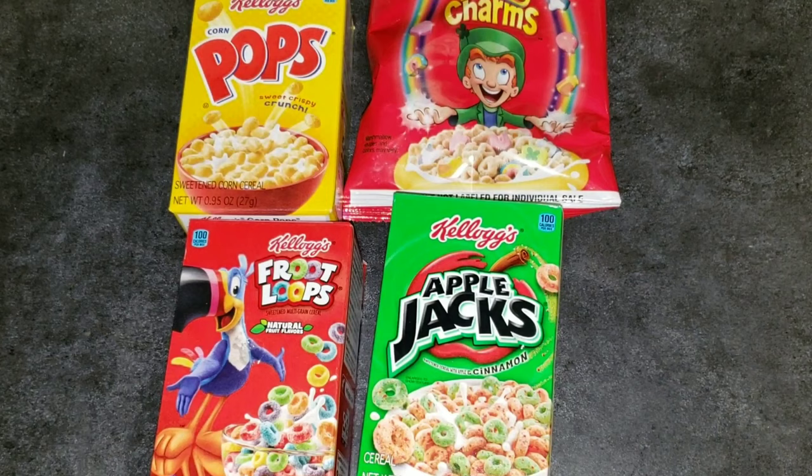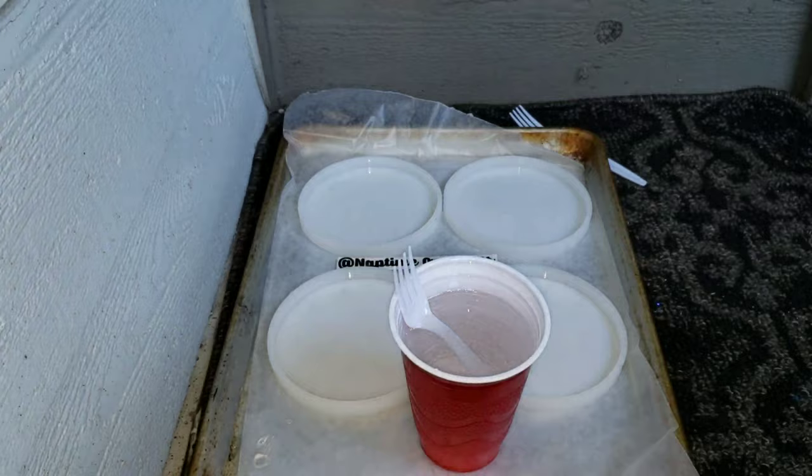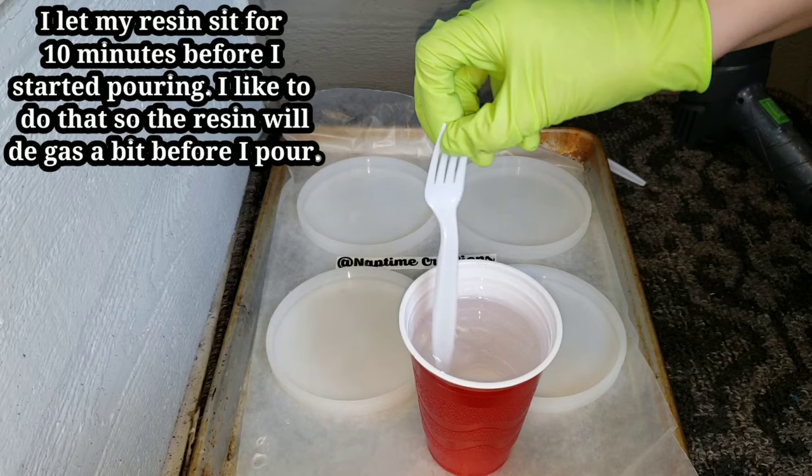I'm going to be using Fruit Loops, Corn Pops, Lucky Charms, and Apple Jacks today for my coasters. I went ahead and took them out of the boxes and put them into little Ziploc bags. I mixed up my resin off camera already. I'm going to be using the ClearCast 7050 from the Epoxy Resin Store.